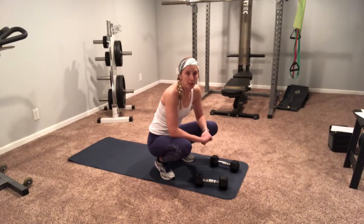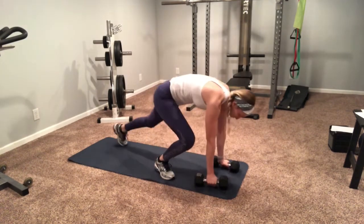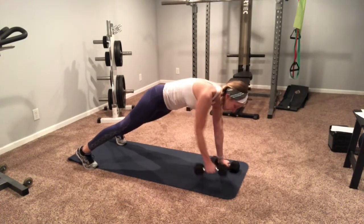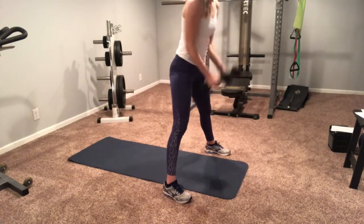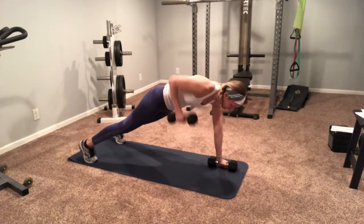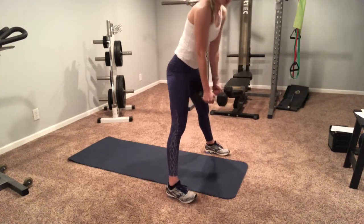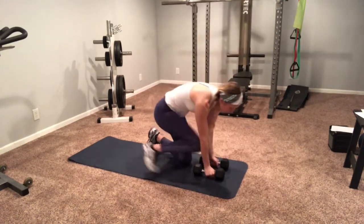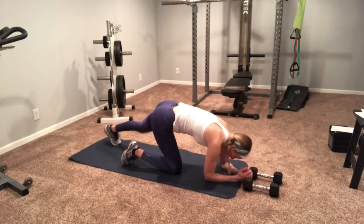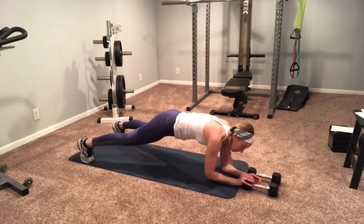Finishing up with a little core cardio combo. We're gonna do man-makers and a little dumbbell push and pull action. Man-makers: I'm gonna start in my push-up position — renegade row to start. Row right, row left, jump forward and press, all the way back down. That's one. You can step back if that jumping is too much. Then going right into that dumbbell push and pull. Forearm plank: push, push, pull, pull. No twisting those hips.